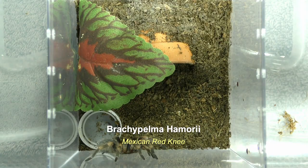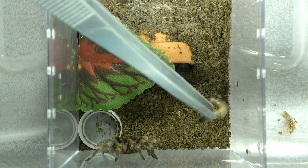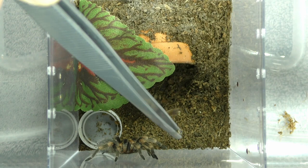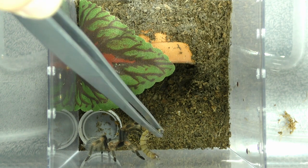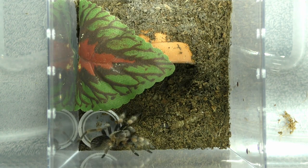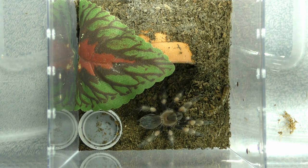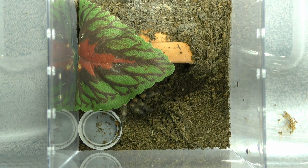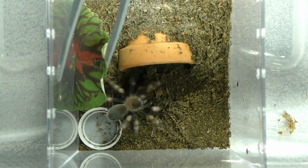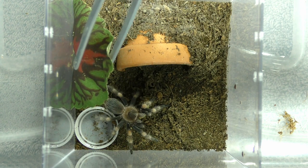And this is Brachiopelma hamorii, pretty recently molted and looking awesome. We'll see if she'll take a super worm — this is the Mexican red knee. Go get it. Look how cool she looks. And she's got it. Good job. That's a big meal for her since she pretty recently molted. Can fatten her up a little bit. She's looking good.